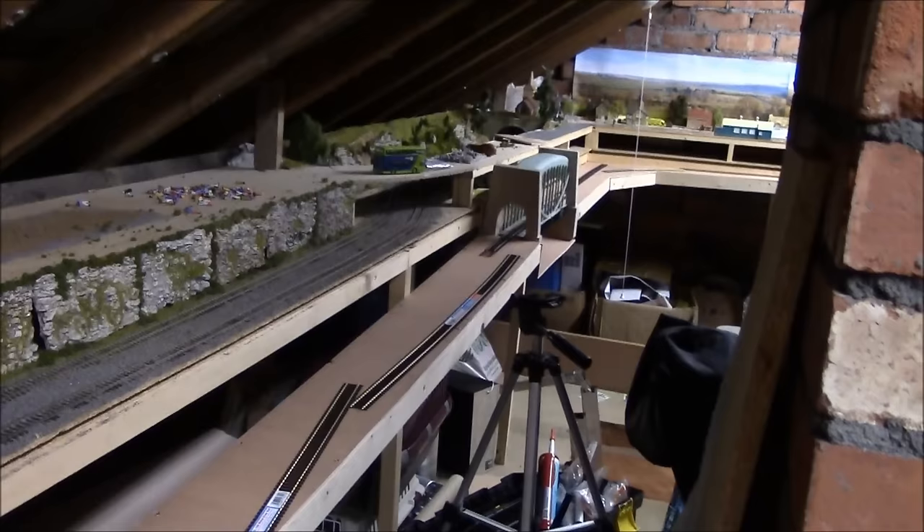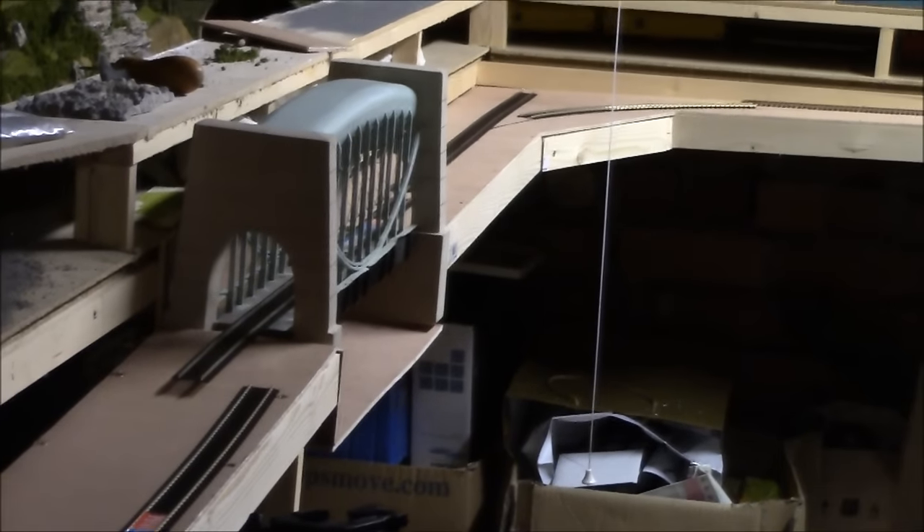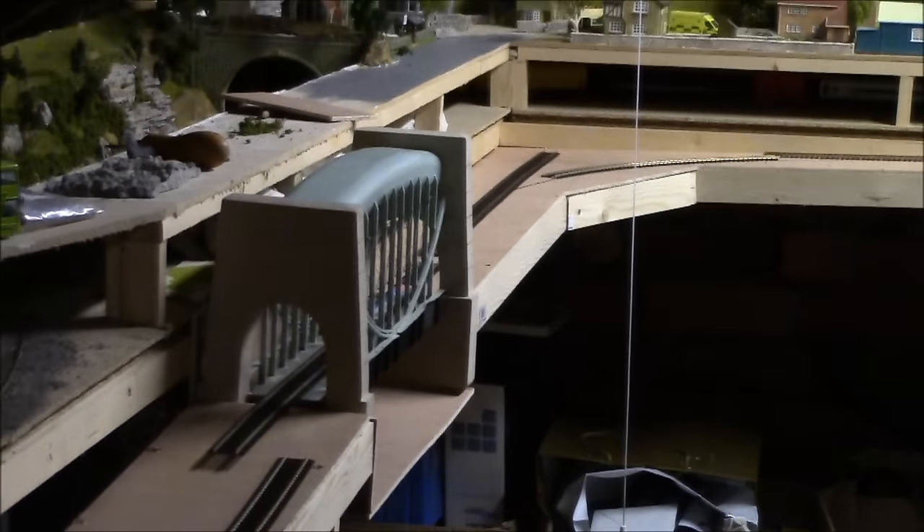I'm down at the other end of the layout now. There's the bridge — let me just zoom in so you can get exactly how it's going to look. You can just see it there: you've got the bridge and the curve just up at the top.